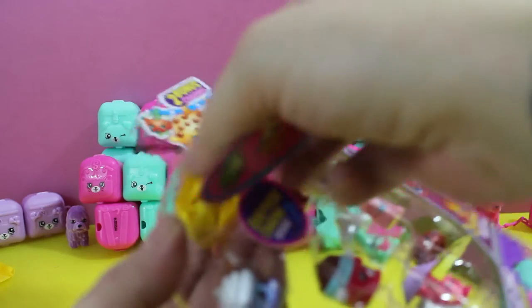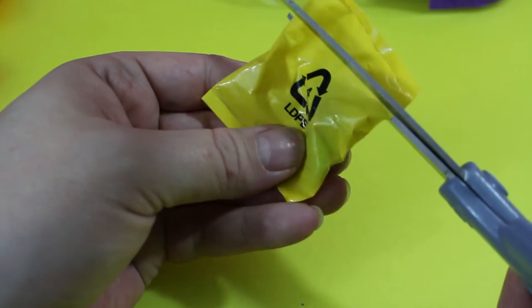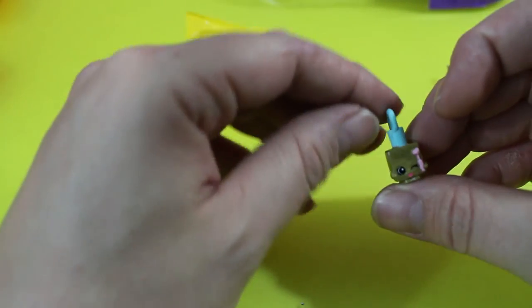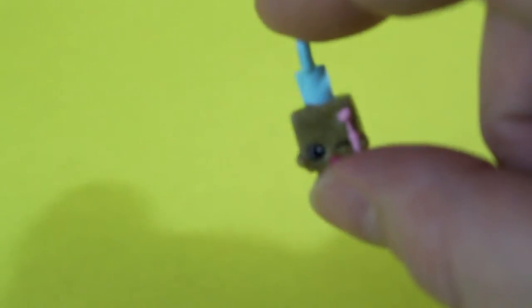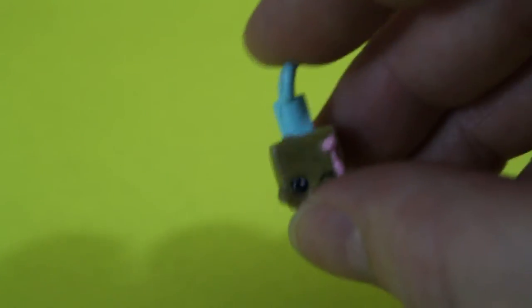And the charm is... this is the Metallic Polly Polish. The Metallic Charms are definitely the hardest to find, so this may be a good pack.